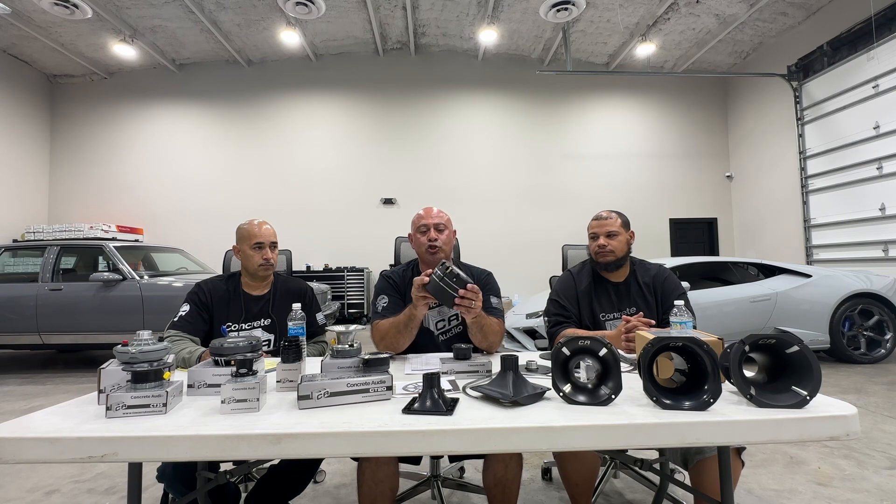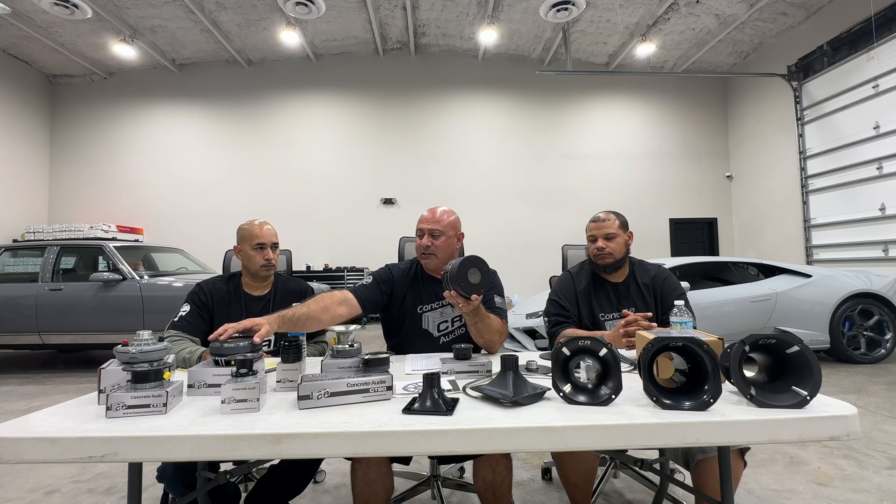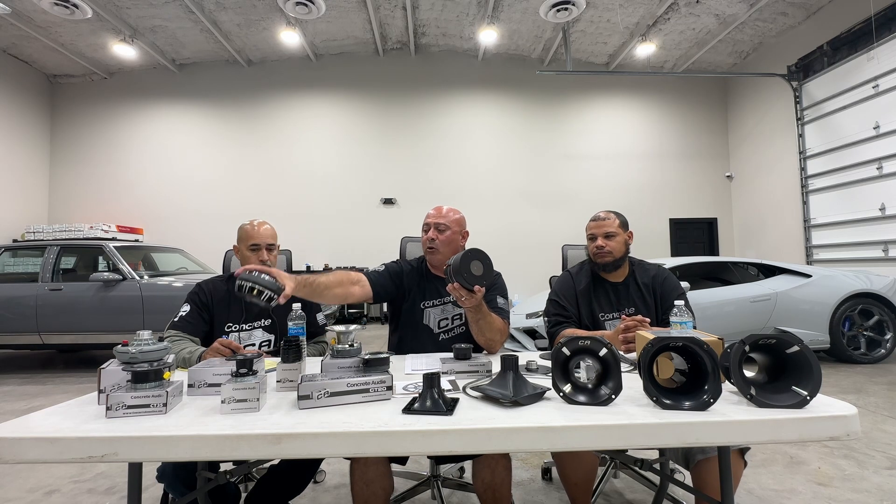Then we have the CT1000. This is an interesting animal — it's actually two compression drivers put together, so it's essentially a DVC, but it's fixed, so you can't play with impedance. The two are wired in parallel internally. Because of the resistance in the load, this essentially becomes more of a 6-ohm application instead of 8 ohms. In most cases guys can run eight of these on a one-ohm amp; we recommend six of these on a one-ohm amp.